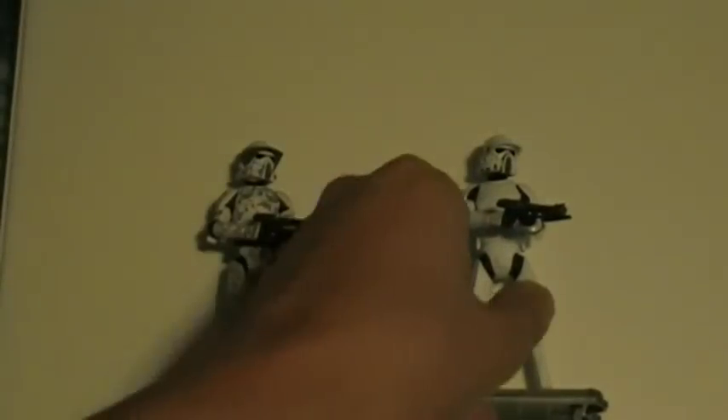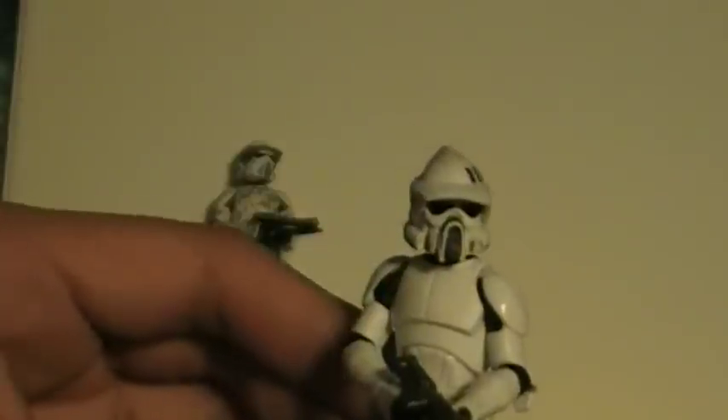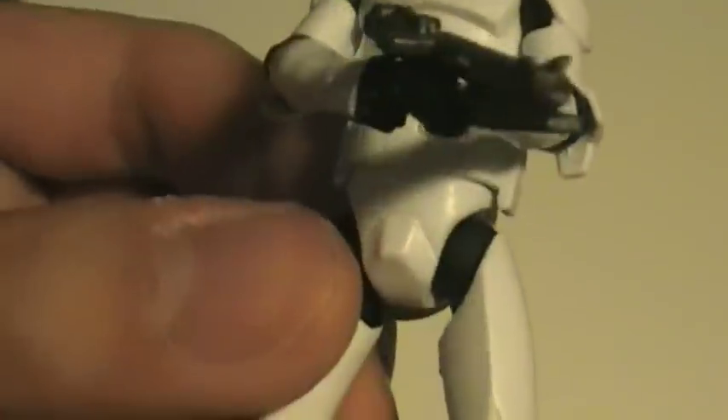Now these two figures are the same, so they have the same articulation. They have a ball-joined head, ball-hinged shoulders, ball-hinged elbows, and swivel wrists. They also have a swivel torso, ball-hinged legs, ball-hinged knees, and ball-hinged ankles.